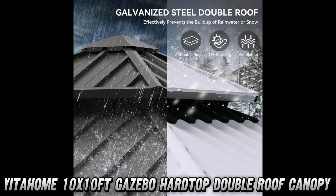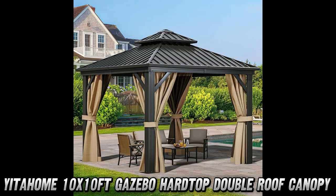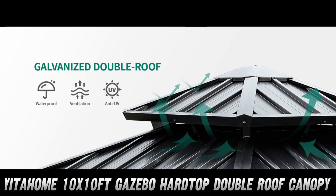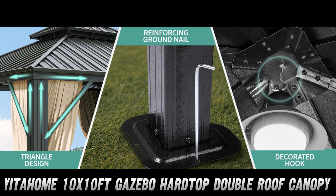Now, let's talk privacy. The double-layered sidewalls come with both polyester cloth and a black mesh screen. Want an open view with a breeze? Use the mesh. Prefer a cozy, private vibe? Zip up the cloth. And did I mention UV and rain protection? Yep, you're covered.